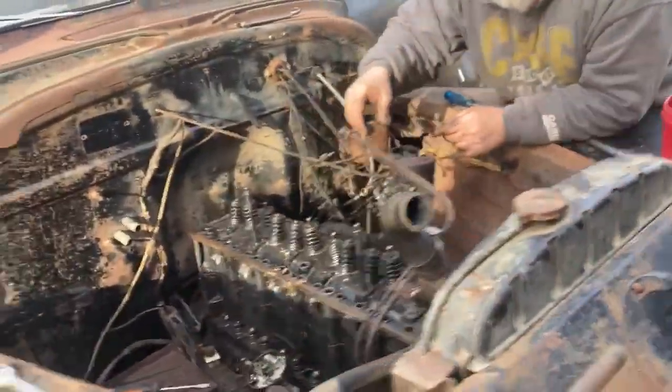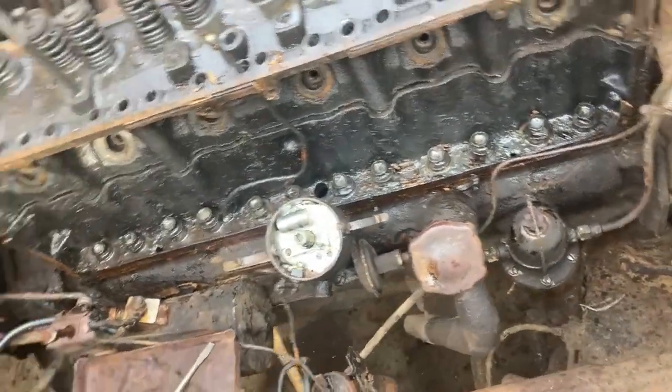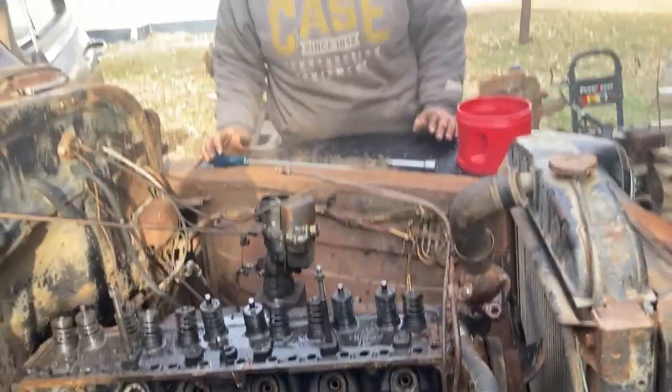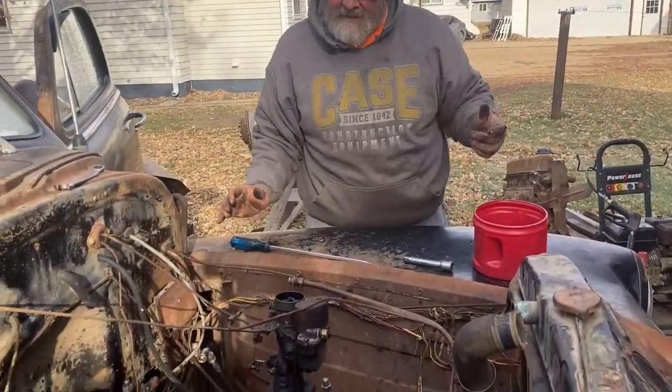We got a stuck valve right here, we got two stuck lifters, and we already have a bent pushrod — and keep in mind I only turned it over maybe this far. That's how we ended up with a bent pushrod.